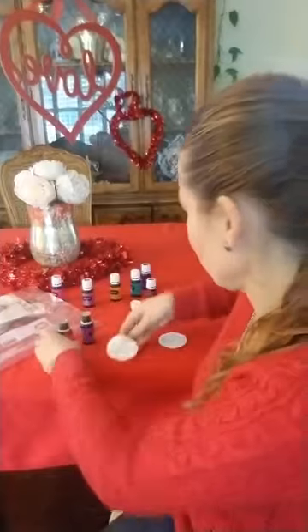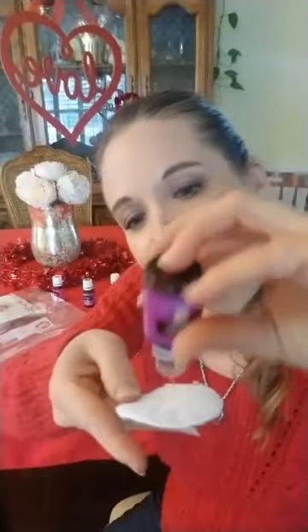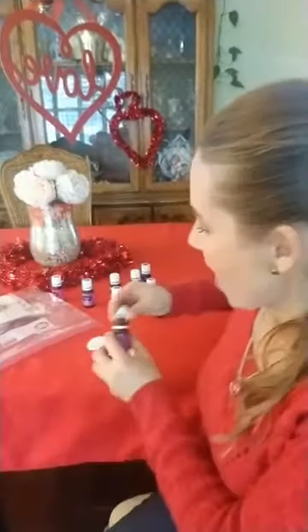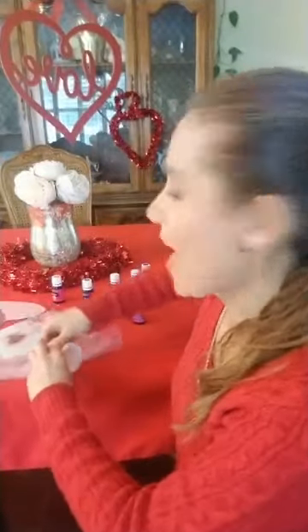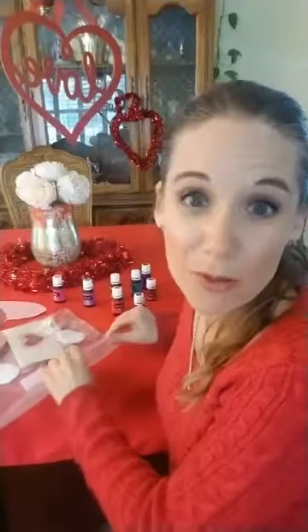That's Ylang Ylang. I'm just going to close it up just in case I spill it. And lavender — oops, it's six or seven, that's fine. Then you just stick these in the bag, seal it up, and wait 24 hours or more.